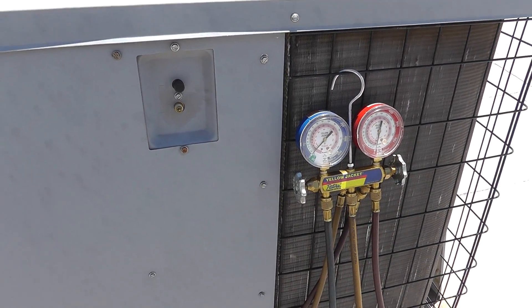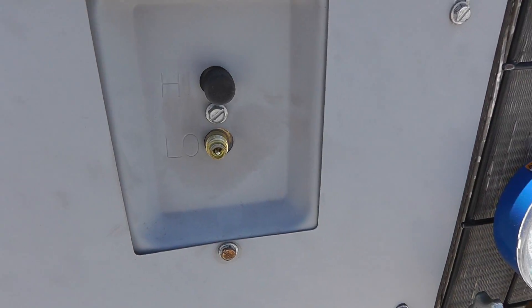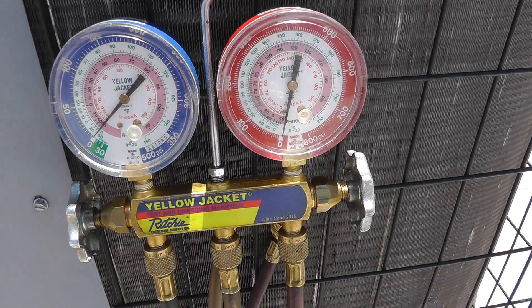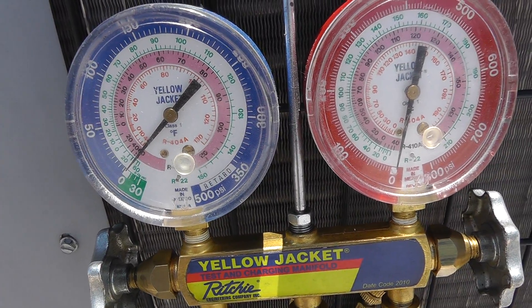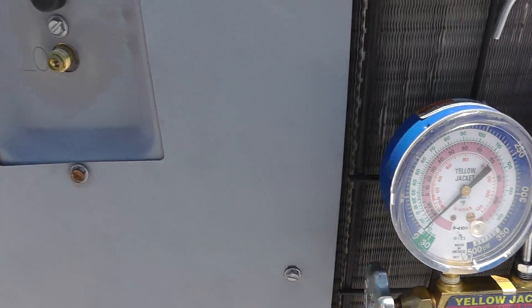You're back here with Merritt from Thermal-Medics.com, back on this beautiful rooftop. Went ahead and uncorked a low side Schrader valve. I've got my gauges here — low side's in blue, high side's in red. I've got pressures on the outside of the gauge and temperatures on the inside as they relate to different refrigerants. The green one's R22, which is what this unit is.